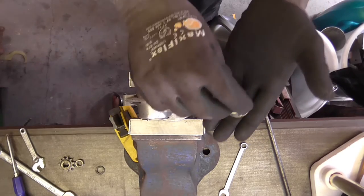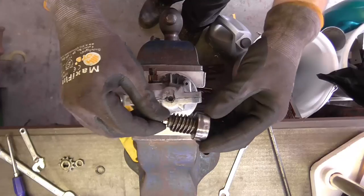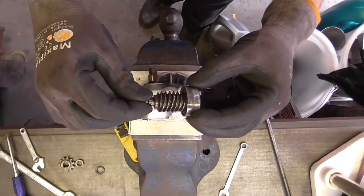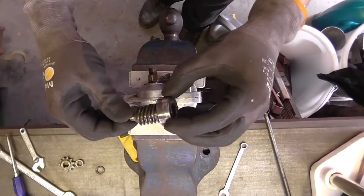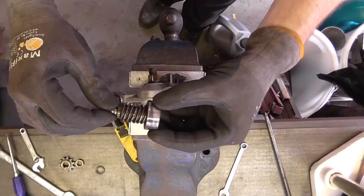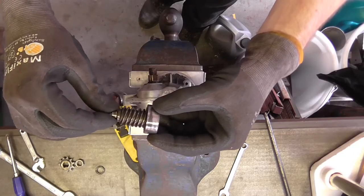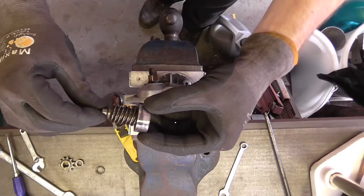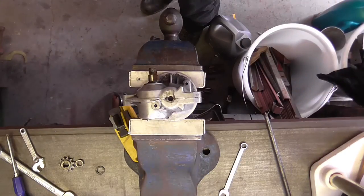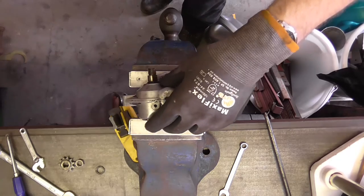I did not get completely covered in oil, which suggests there really wasn't any. That bearing's shot - can you hear it? Yeah, that bearing's had it. Probably because it's got bronze powder in it.